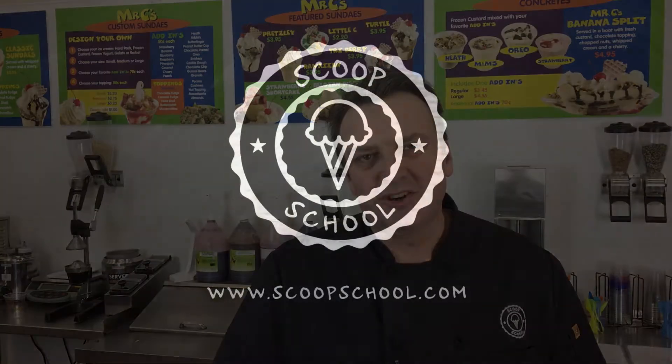Thank you very much to Weber Flavors for sponsoring this episode of the podcast. If you have any questions about the ice cream industry, want to get in, or want to grow your business, ScoopSchool.com is the place to go. We've got great online video-based training as well as some consultative programs there. Have a look at ScoopSchool.com. Thanks for tuning in, folks — we'll see you in the next episode.